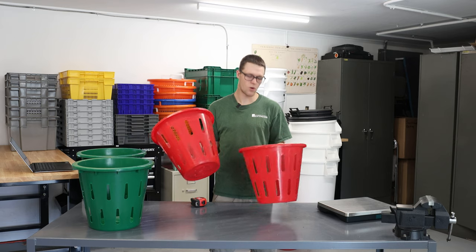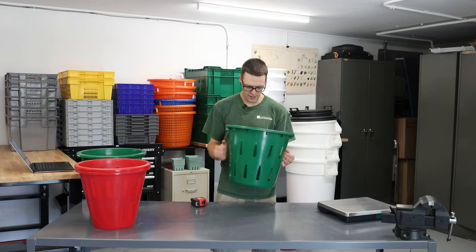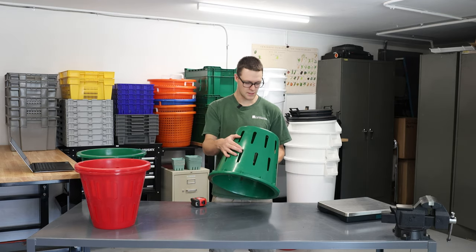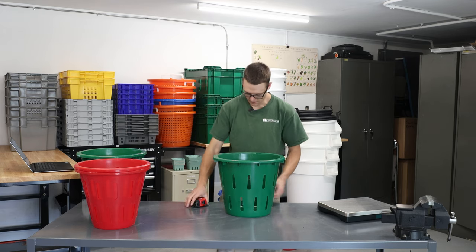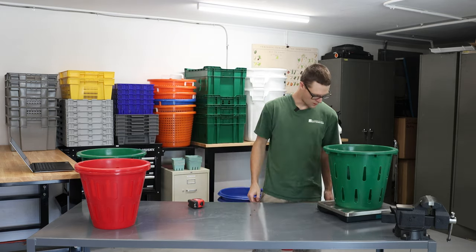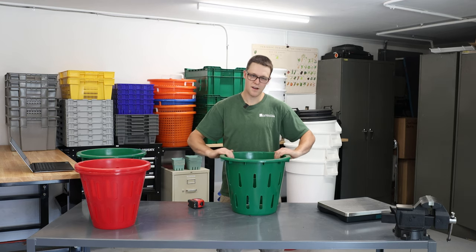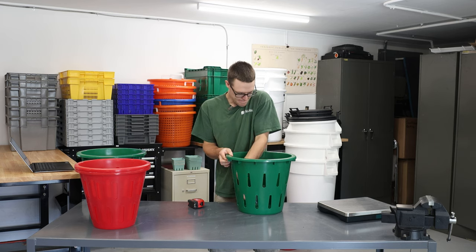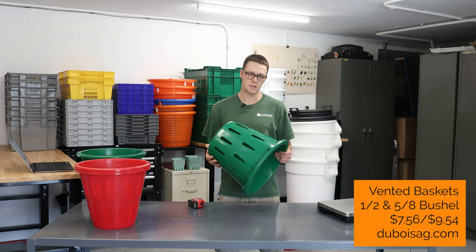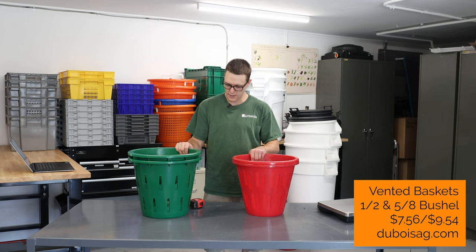These are spec'd out to hold a half a bushel or 25 to 35 pounds of product. Switching over to the green ones — very similar design, maybe a little bit thicker. This one does not have a size stamped on the side, but on the bottom it says 5/8 imperial bushel. This basket is 16 inches wide by 13 inches tall and weighs 2 pounds. The upper rim is a little bit sharp, but not enough to hurt hands or damage produce. The insides are nice, smooth, and cleanable. The price point on these is $7.56 and $9.54.